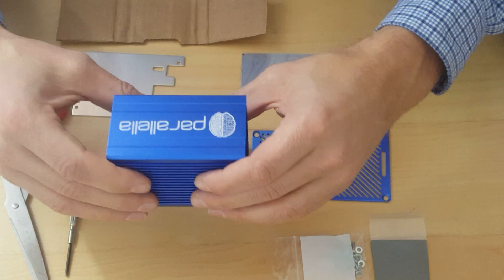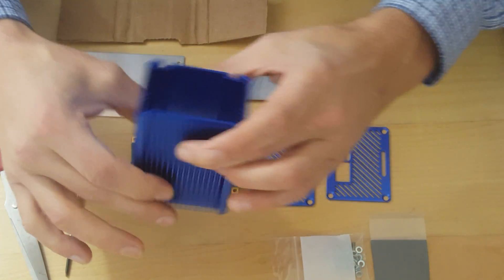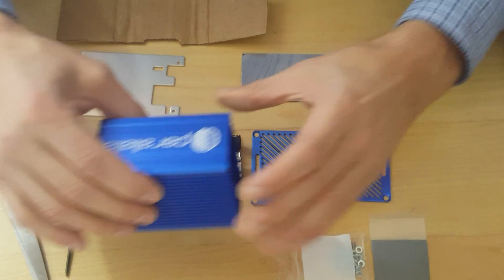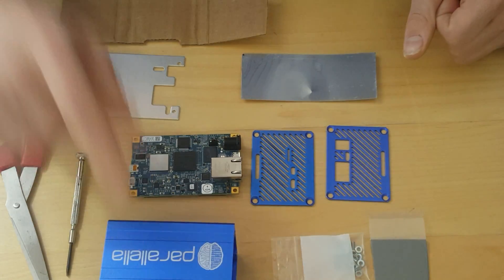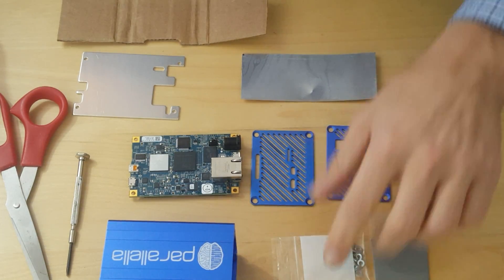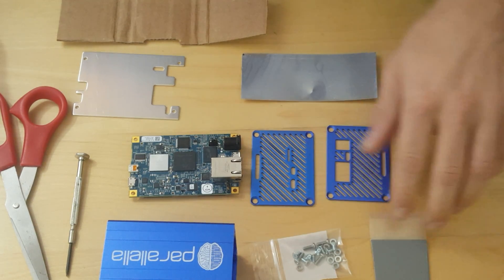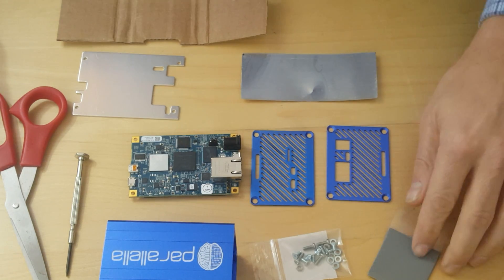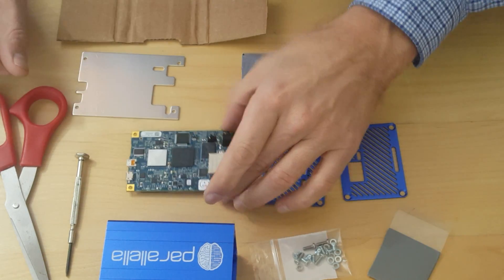Today I'm going to show how you put together the new aluminum case for the Parallel board. What you're going to need is the case that came in the box, the screws, the thermal material, the two end plates, and a parallel board.